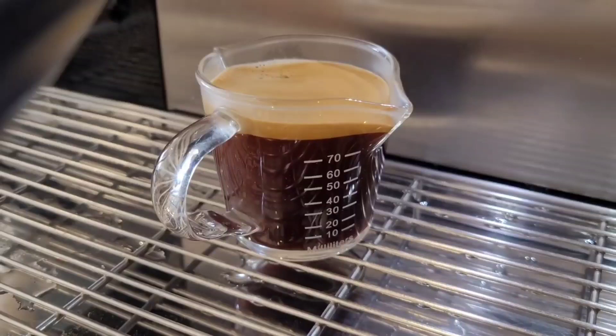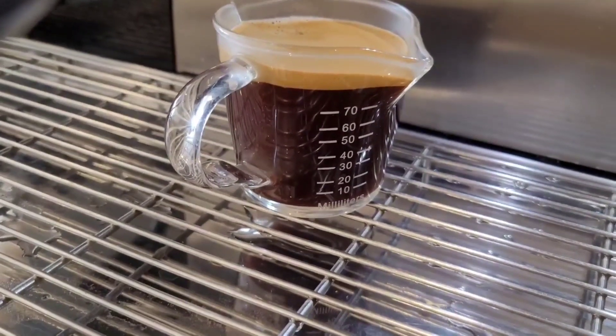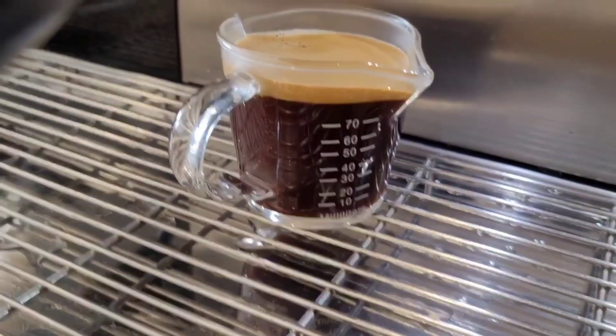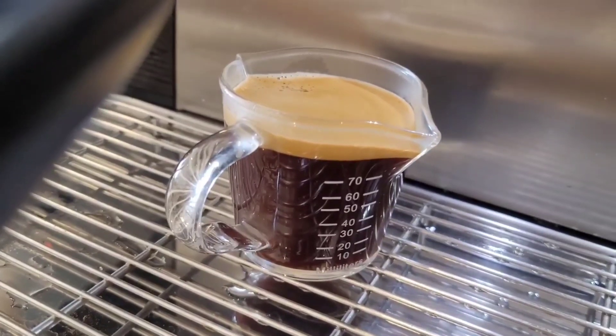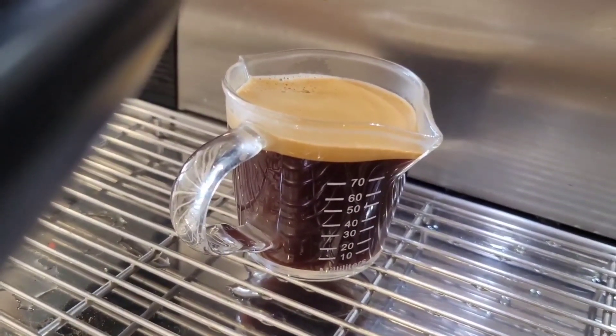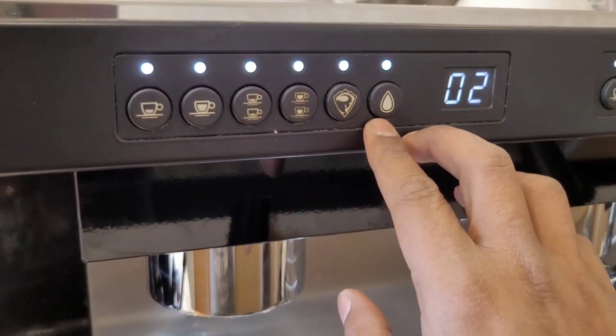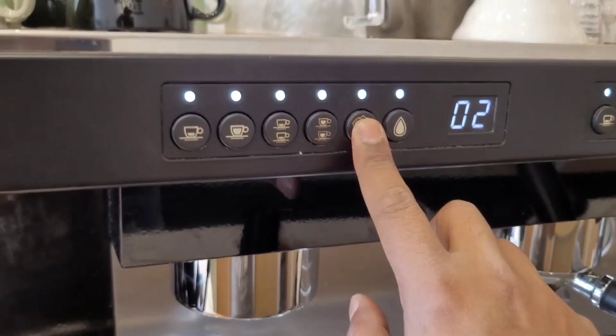I will show you how much time it will take for a single shot. I will put the oil in 1.5 ml of water. I will put it in 10 seconds.